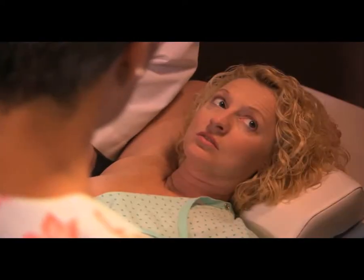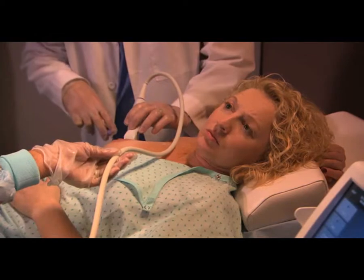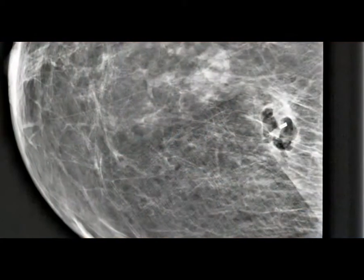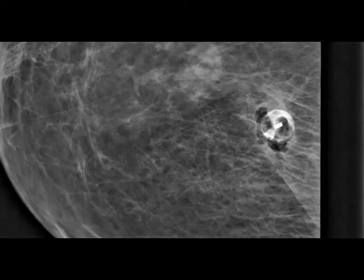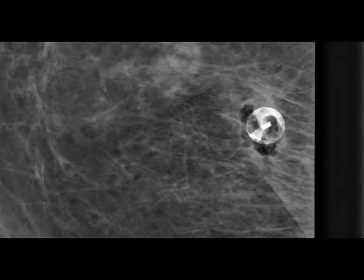They take a few samples to make sure they have enough tissue for diagnosis. It may take a minute or two to get the complete sample. Finally, a tiny marker is placed at the spot where they took the sample. This can be seen in future mammograms to show the location of this biopsy and to minimize the chance that this location would be biopsied again.